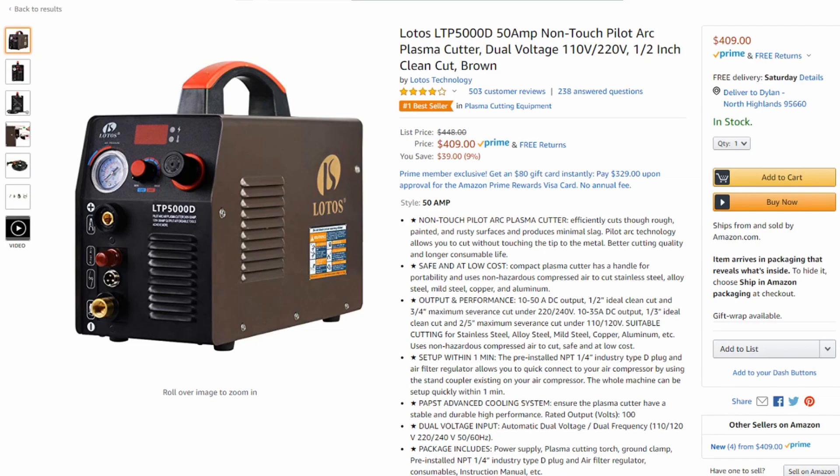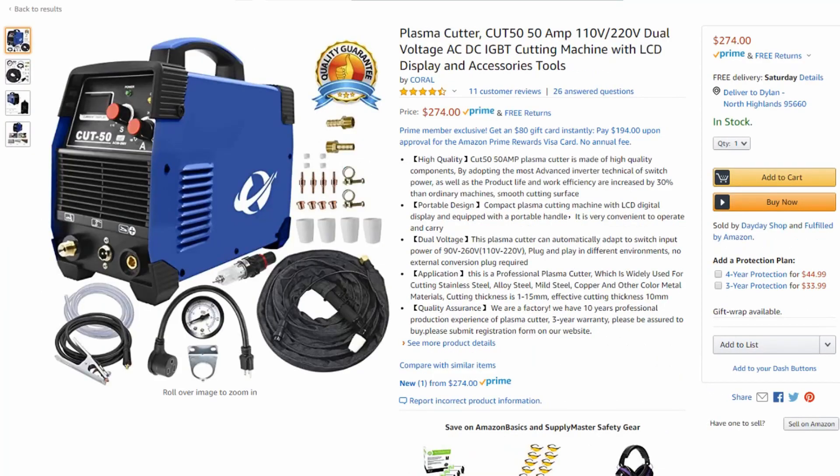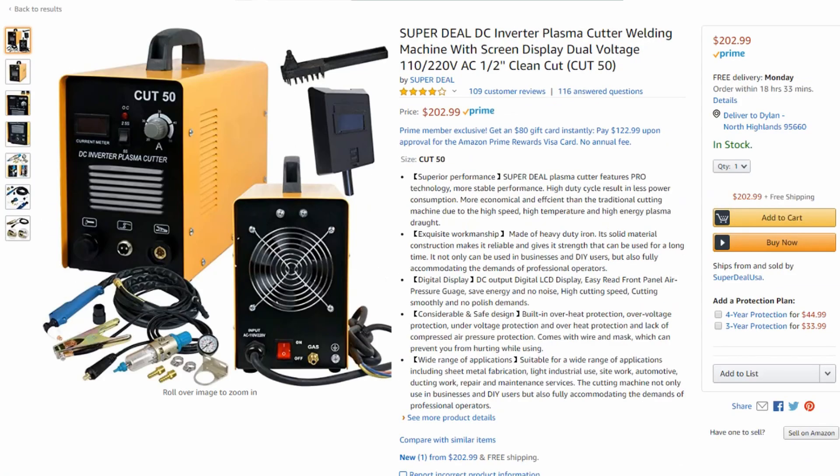Here's the deal — every expensive plasma cutter from name brand companies like Hypertherm, Miller, all of those, they all have pilot arc. It's a necessary feature, but on these lower end machines, like these Cut 50D style machines, all of these — they do not have pilot arc. They do that to cut the cost because it's cheaper.